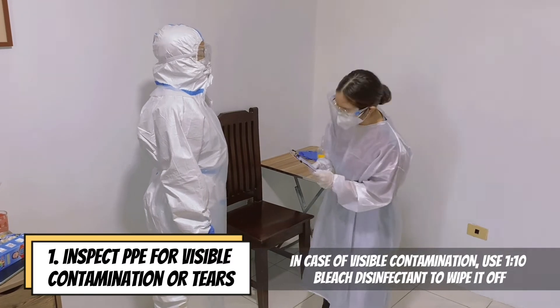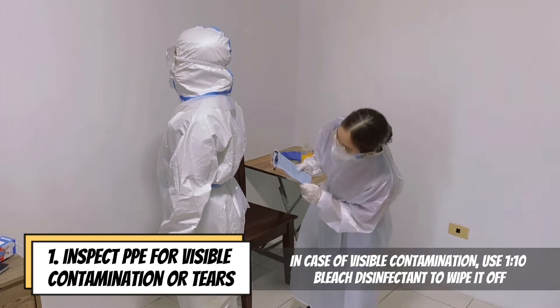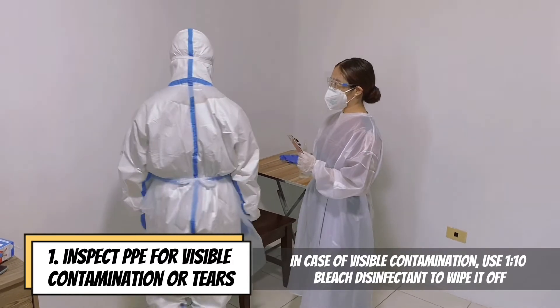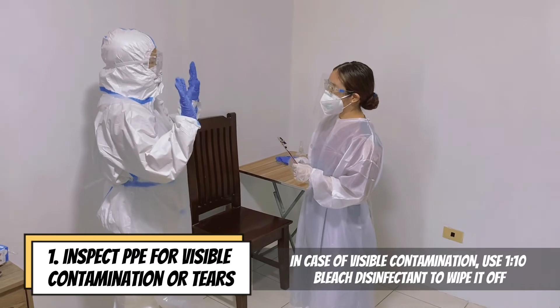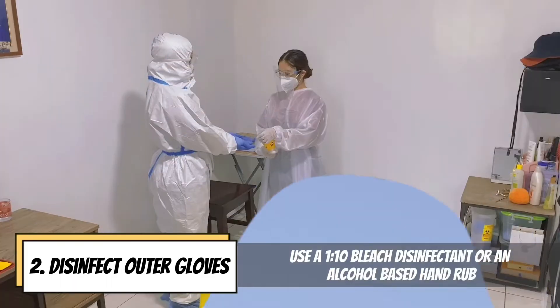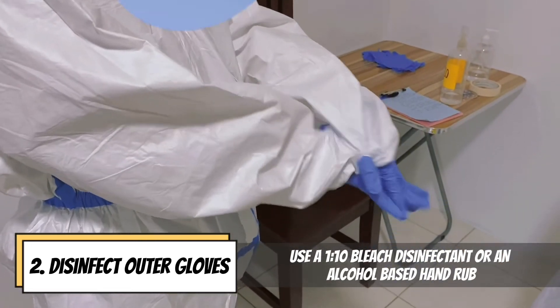If contact with the healthcare worker is made, the trained observer should immediately disinfect the outer glove hands with alcohol-based hand rub or 1-to-10 bleach solution. Inspect PPE for visible contamination or tears; in case of visible contamination, use 1-to-10 bleach disinfectant to wipe it off. Disinfect outer gloves using a 1-to-10 bleach disinfectant or an alcohol-based hand rub.